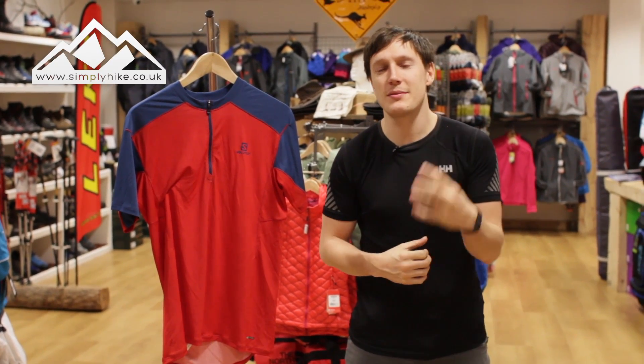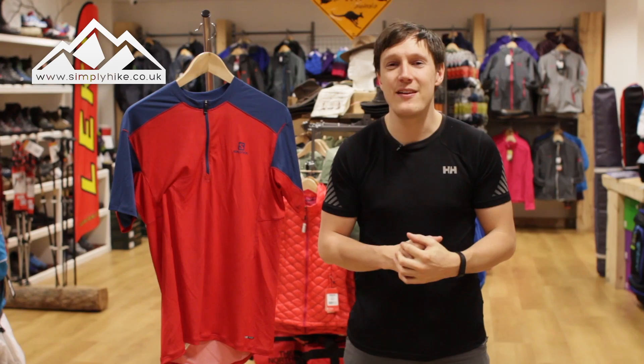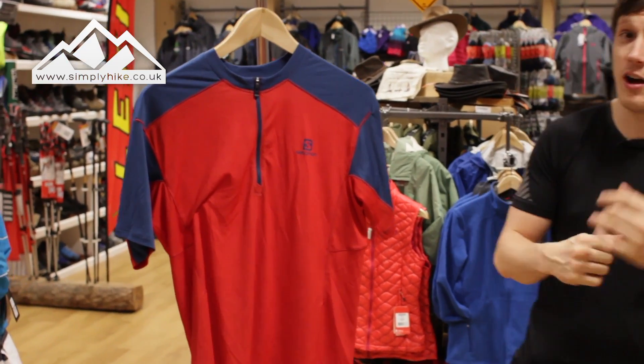Hey guys and welcome to Simply Hike. Today we're going to be taking a look at the Salomon Minim Evac tee — or should I say half-zip tee?